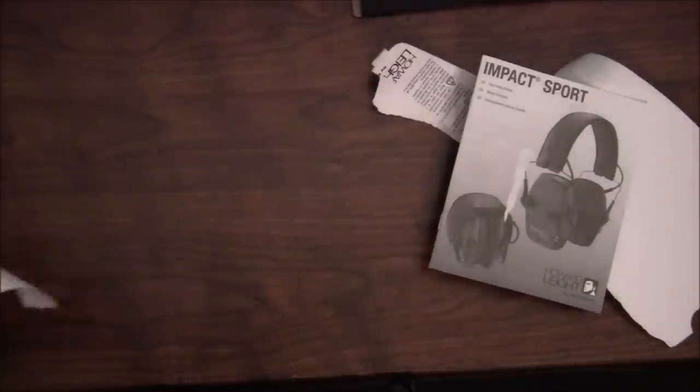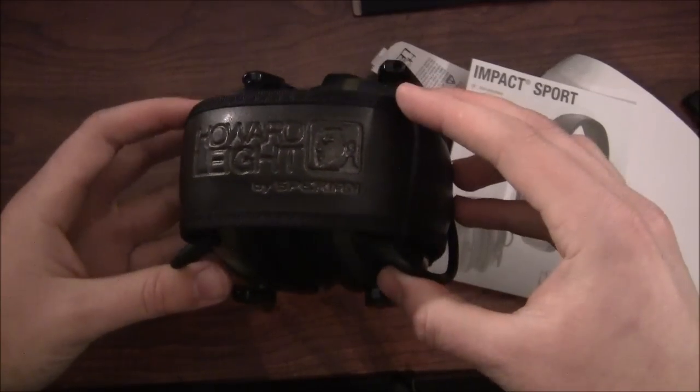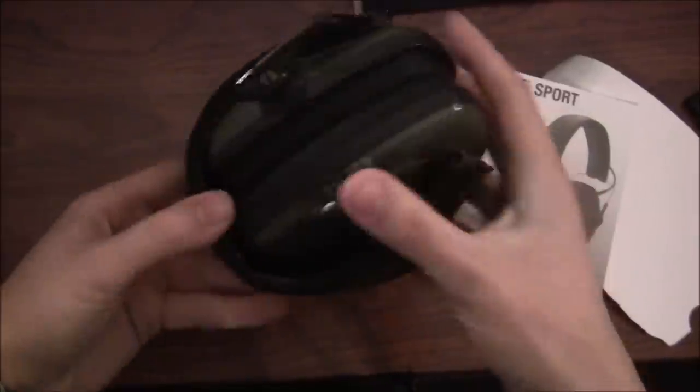My dad actually bought the 3M Peltor version — the $100 electronic earmuff. They sounded great; they amplified well. We tried them out in his kitchen — you could hear the TV in the living room amplified through, which was very cool. It almost sounds like a static radio from back in the day. We also tested it by clapping our hands, and that's how you can tell what it's going to filter out. These Howard Leights are advertised as low profile, and clearly they are — they roll up nice and small, about the size of my fist.